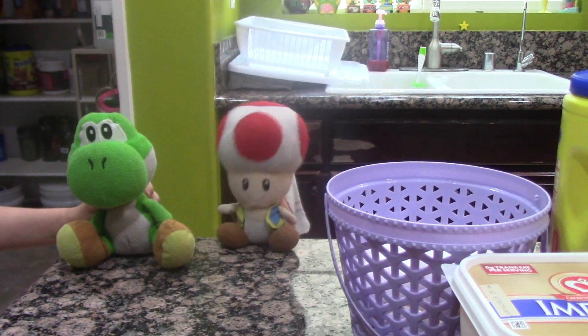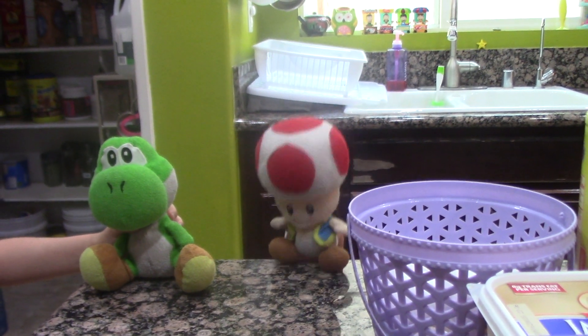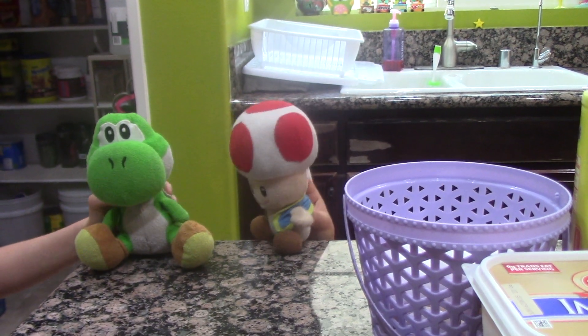Hello everyone! Welcome to Cooking with Chef Toad, and I'm your host Chef Toad, and this is my dumb assistant Yoshi.